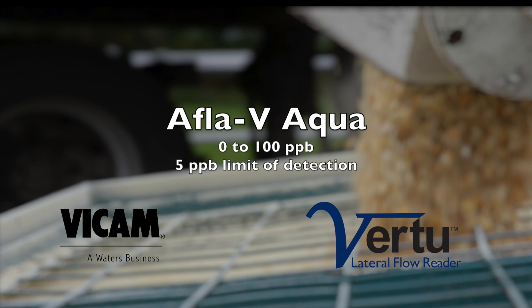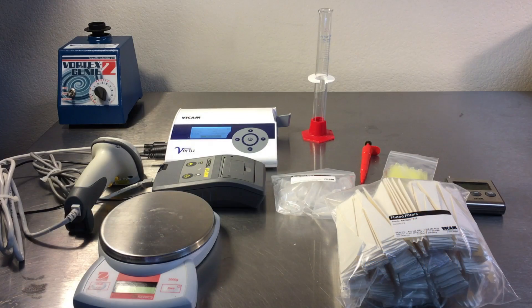The Virtu Lateral Flow Strip Reader Kit includes the Virtu Strip Reader with a barcode scanner and printer, a vortex mixer, scale, graduated cylinder, and pipetter.